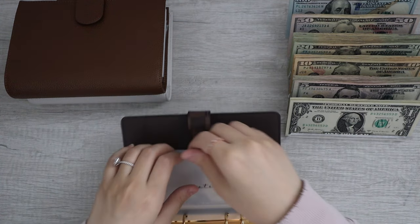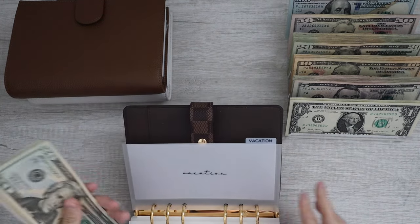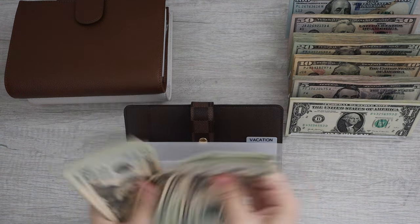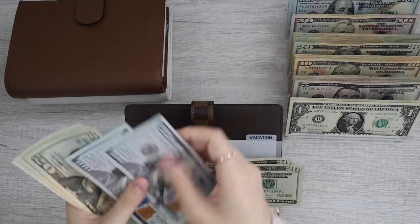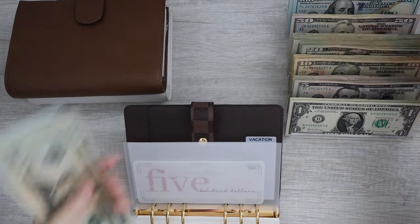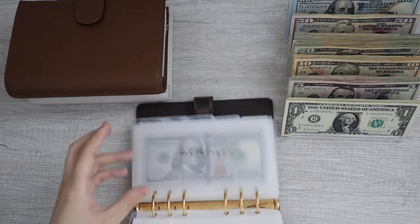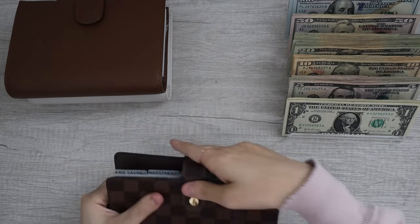Moving on, we do have vacation. Sorry, I'm going so fast — my kids are awake so I don't have a lot of time to film and I'm trying to move as quickly as possible. Vacation already has $500 in the bank. I'm going to be swapping this out — we have $20, $40, $60, $80, $100, then another $100, so that's $200, plus $20, $40, $60, $80. I think I'm going to just leave this because I do have to make the payments really soon.